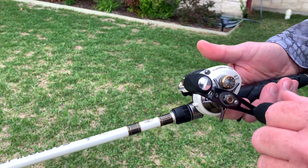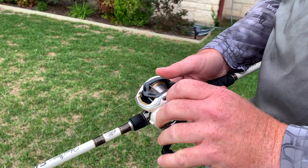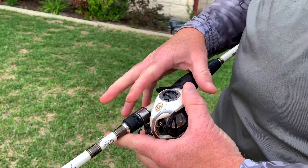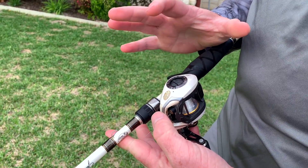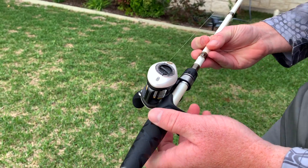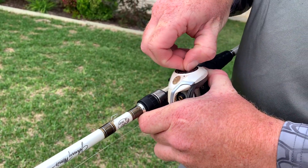Right now I have my settings already worked out, but I'm going to go ahead and mess them all up and show you from scratch. The Carbon Lites that Johnny Morris put out has a dual braking system — DBS, dual braking system. Straight out of the box it'll come at about five or six.